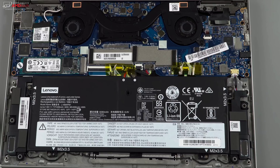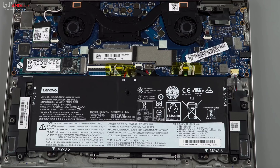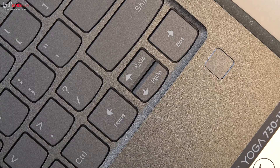Opening it up, you can see it has dual fans — it stays quiet and relatively cool overall. The RAM is soldered on, so the only thing you can really replace is the Wi-Fi card. It has a 45-watt-hour battery and dual JBL speakers.